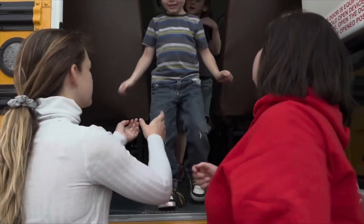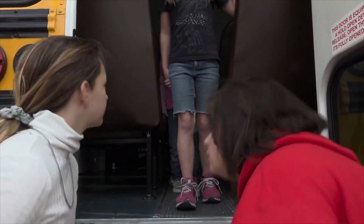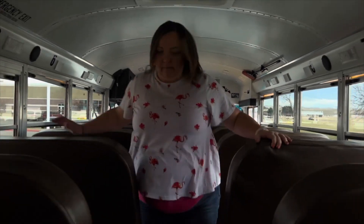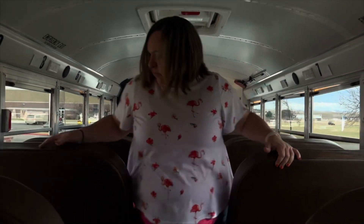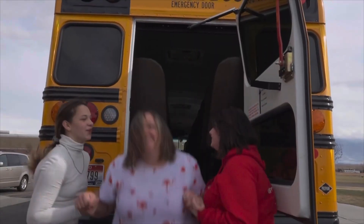The students will sit before exiting. After all the students evacuate, the bus driver checks the seats to make sure no one was left behind. The bus driver then exits the bus.